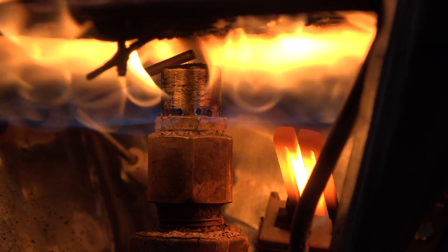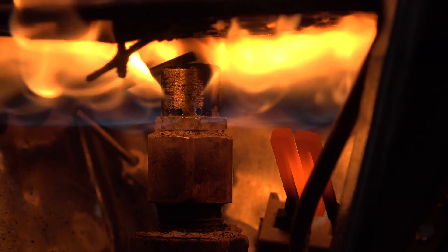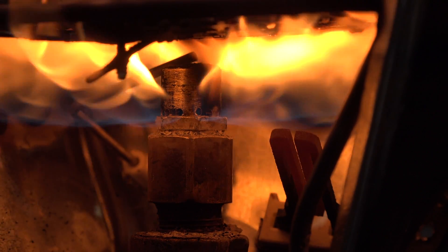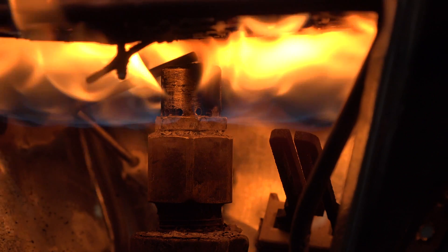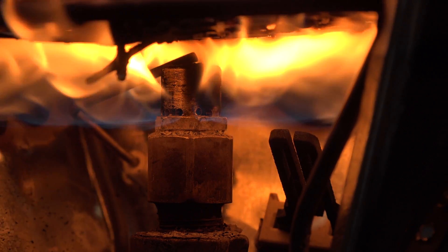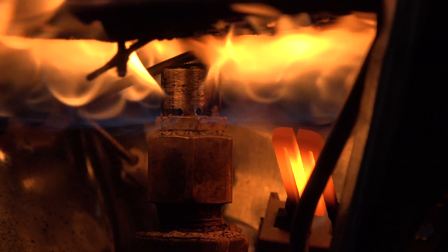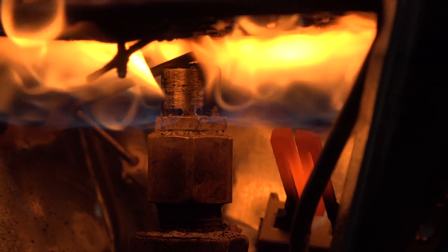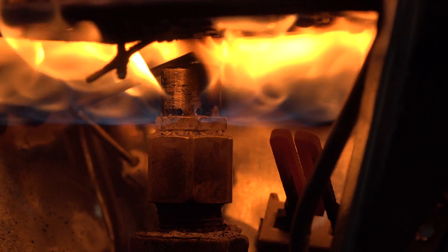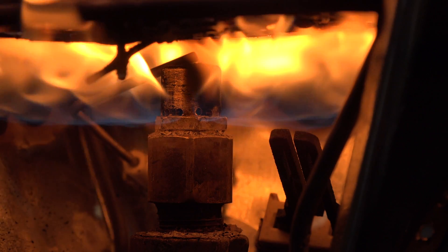You can see how the flame comes out of there — that's pretty much the way it works. There's a flame rod and a hot surface igniter because I put flame safety control on this thing. In the next part I'll show you the setup for the pressure regulators — this has a very special pressure regulator setup that you have to do just this way or it will not work properly.